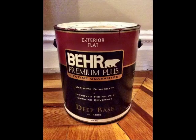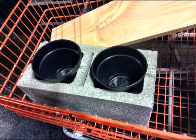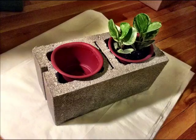Then you'll need a gallon of primer, a gallon of paint in the color of your choice, some wood stain also in the shade of your choice, and 10 flower pots and plants that fit snugly into the holes of the cinder blocks.